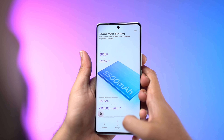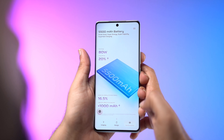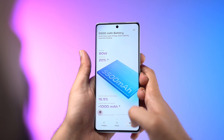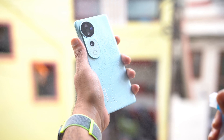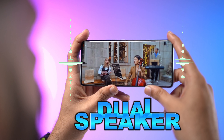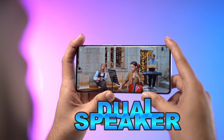The 5500mAh battery supports 80W fast charging, so you can stay powered up without waiting around. Unique features include an in-display fingerprint sensor for quick security and IP68 dust and water resistance, meaning the phone can handle a bit of rough and tumble. Dual stereo speakers enhance your audio experience.